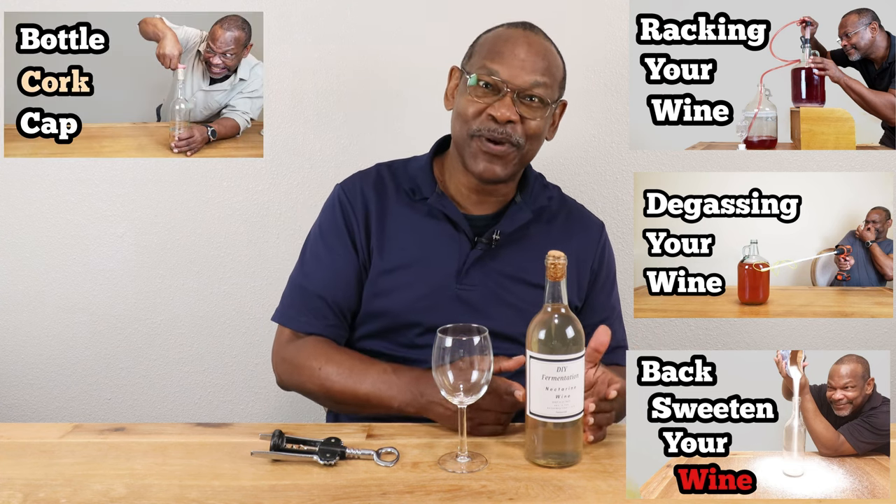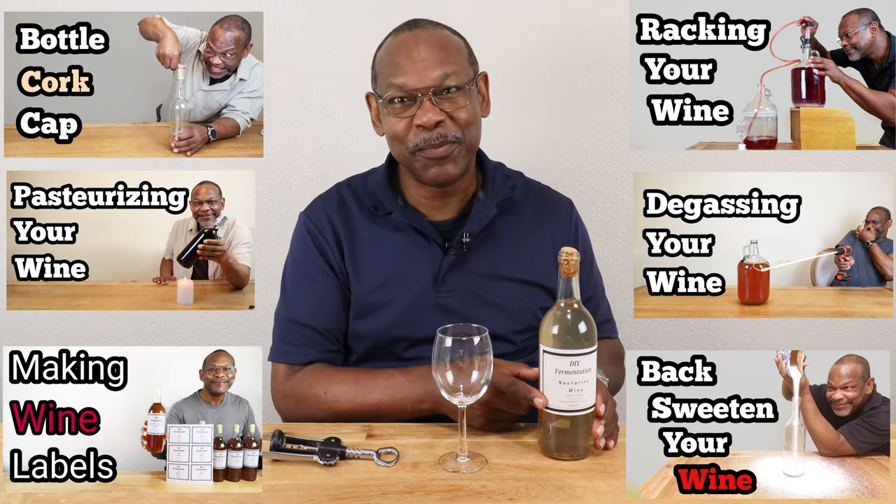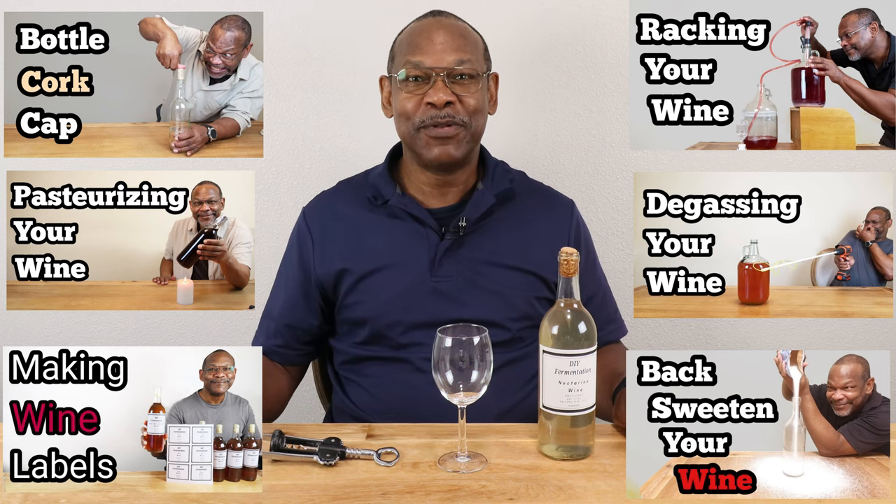It's now been 12 months since we started making this nectarine wine. During the intervening 12 months, the following things have occurred: it's been racked several times, it's been degassed, it's been back sweetened, it's been bottled, pasteurized, corked, and labeled. Now it's time to do the tasting, and we're going to get right into this one.